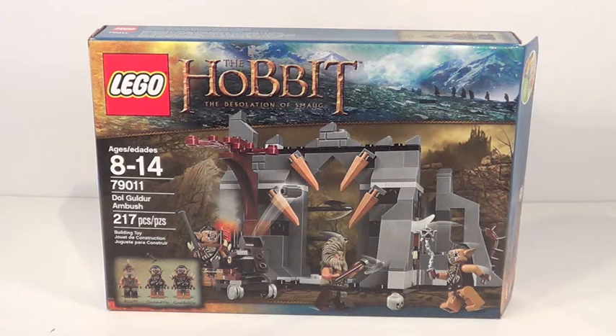Hey guys, it's me Lego Lee 329 here back with our Lego Hobbit review. I'm so excited to finally be bringing you guys brand new Lego Hobbit reviews based off of the Desolation of Smaug movie. So excited for this movie and these new sets. Today we have the set Dol Guldur Ambush, costing about $20 US. I found it at my local Toys R Us.